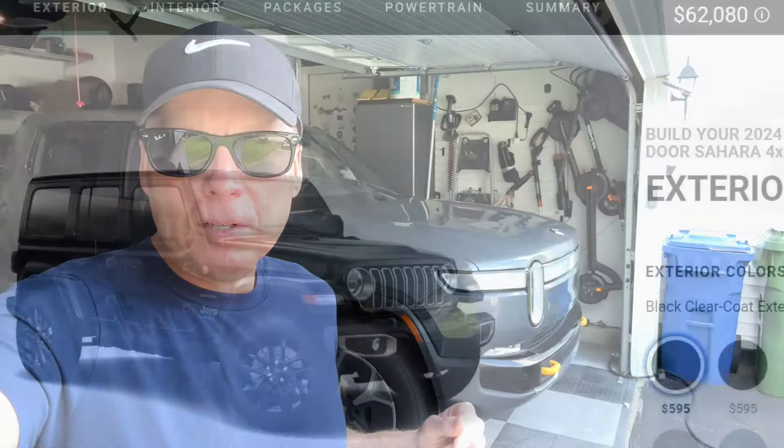Jeff Keene here with the Jeep Wrangler 4XE. Let's review the 4XE and compare it to the Rivian R1T.